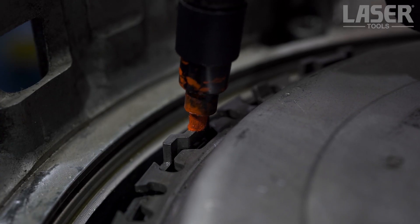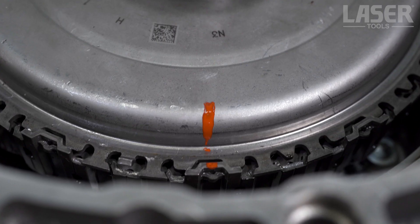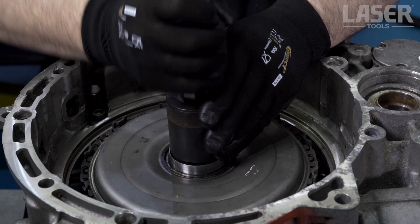Note: at this point, if you are going to reuse the existing clutch, then carefully mark the position of the clutch drive disc to the clutch basket. Now use the slide hammer to remove the drive disc and gear.